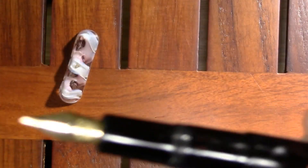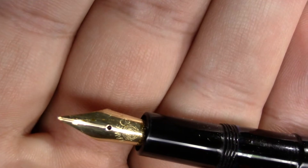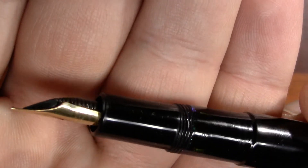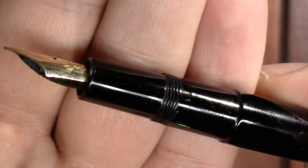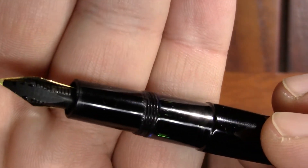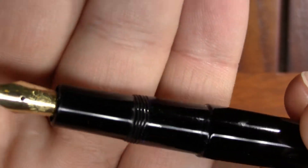It's not one of the V pens. The nib is fully exposed. It's an extra fine nib, but as you're going to see, it's got some potential — and it has an ink window.